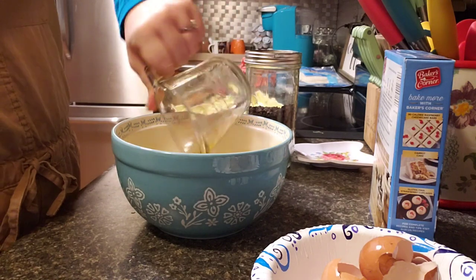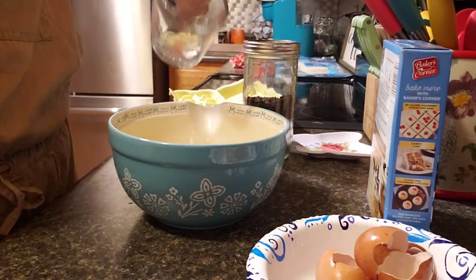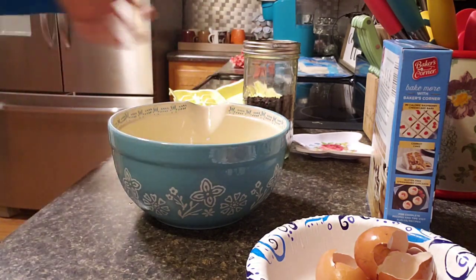We got our half cup, we're going to pour it in, and now we need a cup of vegetable oil and one and a fourth cups of water.